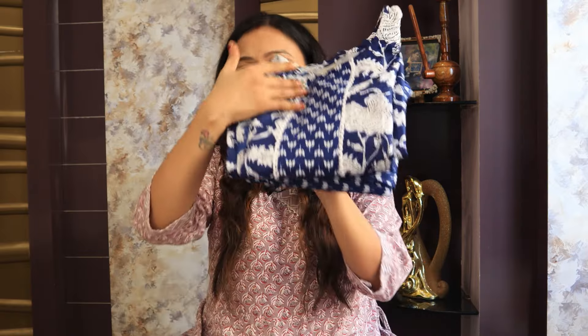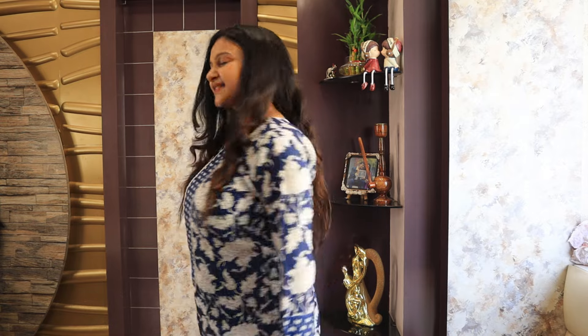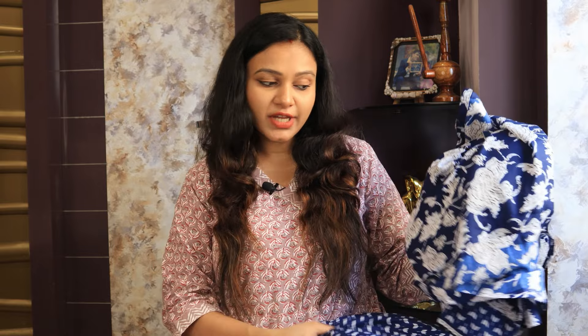Let's start with the blue colour set. This is a straight fit kurti with full flower prints. It has a round neck and three-quarter regular sleeves. Both sides have a slit, and the back side has the same prints. It's made with white color flower prints on fabric. The kurti is a little see-through, but if you wear inner pants, it won't be visible. I really liked this kurti.